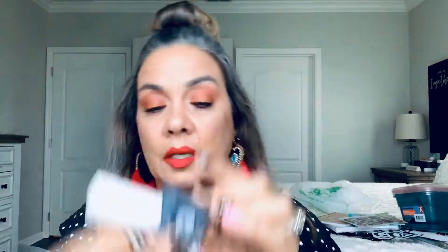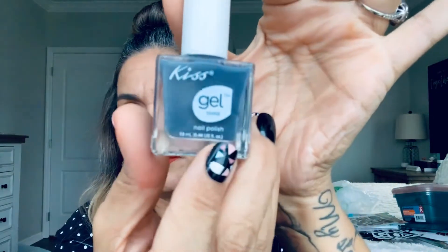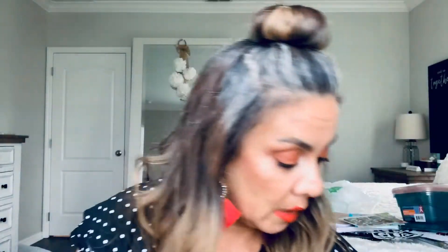My daughter picked out this nail polish color — it's Kiss, it says DTGNPO3 on the back. She picked that out to do her nails. I came across some flower lipstick finally in the black — so pretty, black and gold. The color's a little light. I opened one up to swatch it and it's really light.